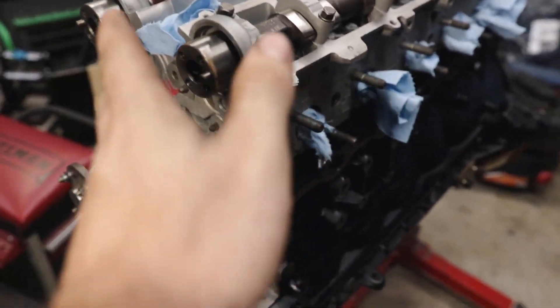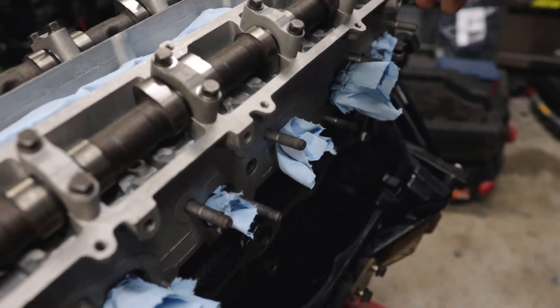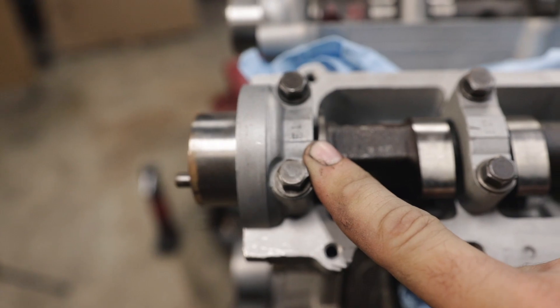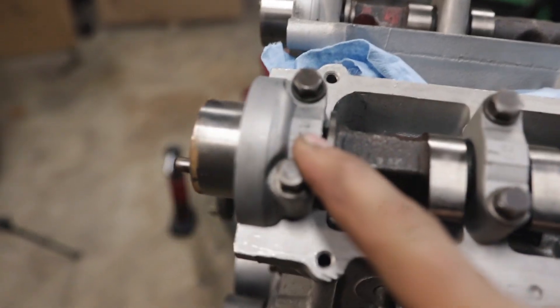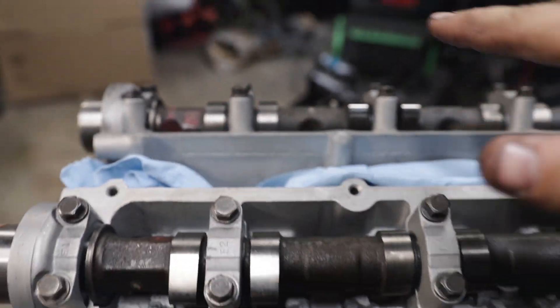We took the cam gears off and the little back plate off, so now to take the cams out all these caps have to come off. Thankfully they're labeled: E1, E2, E3 all the way back — E stands for exhaust — and the other ones are labeled I1, I2, I3 and so on for intake.